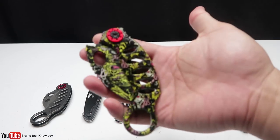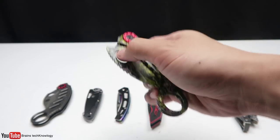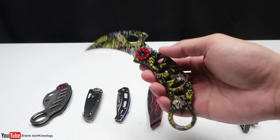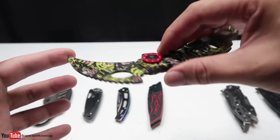Let's move on to the third one. This is a karambit knife — or more specifically, a folding karambit knife. It flips out like that, so it is spring-assisted. I really like the design, it is well built, and this one is also sharp.